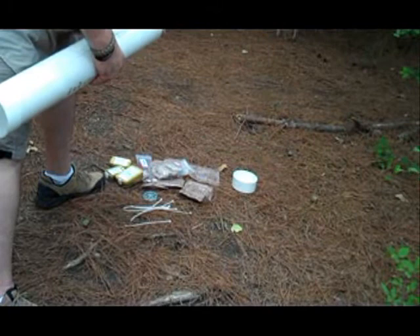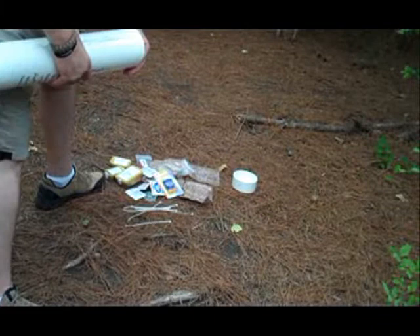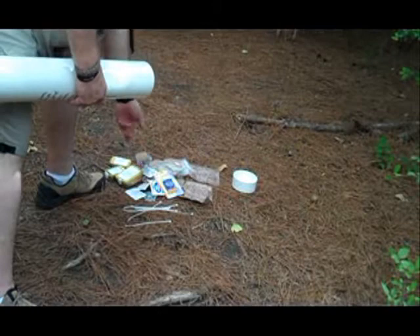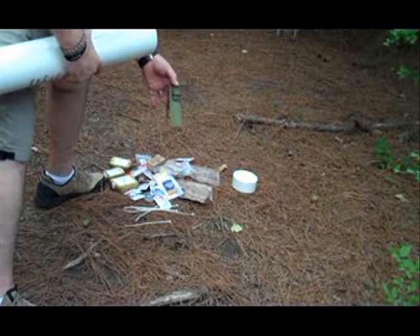We have hand sanitizers and hand wipes. Here's actually a whistle to put around your neck — we sell these as well — and it's also a compass. Here's a knife in here; it's a Field and Stream. It has a whistle in it as well, and those are also on the website. Some more hand sanitizer and wipes. Just a small knife that you can use for several different applications.